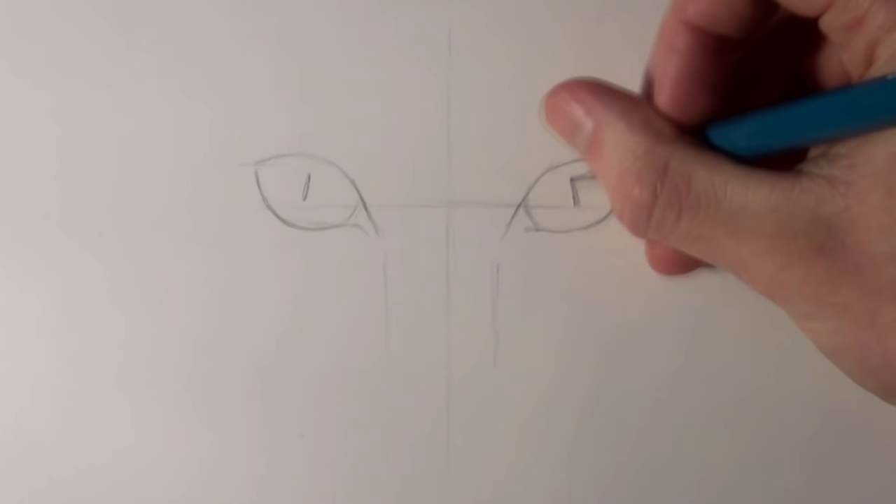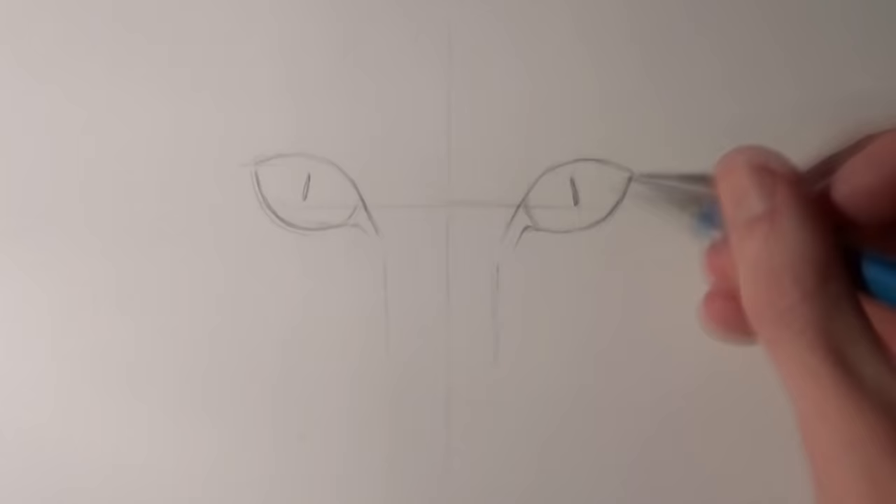Then I went on to sketching the outlines of the eyes. They are just over an eye width apart and the lower eyelids are much more circular and they're flatter along the top. They also are kind of diagonal in alignment towards the center of the face, so the outside corners are higher up than the inside corners. Make sure to add two small lines for the pupils.